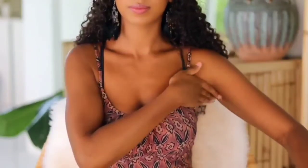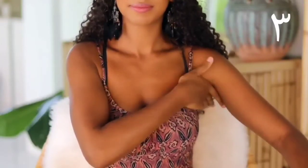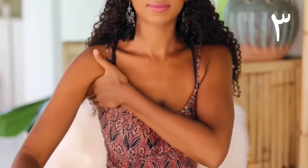Next, move to your armpits, gently pressing in an upward motion, and repeating that on the other side.